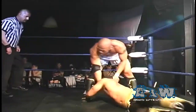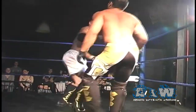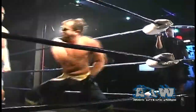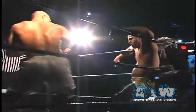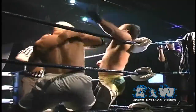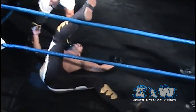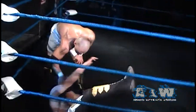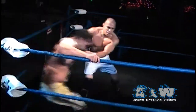Sonjay not trying — trying to find any opening he can to get back into this match. Low Ki with that chop, but Sonjay returns one. Two men standing toe to toe, but Low Ki getting the better of the exchange — rapid fire chops from Low Ki in the corner, just firing off those chops resounding across the chest of Sonjay Dutt.